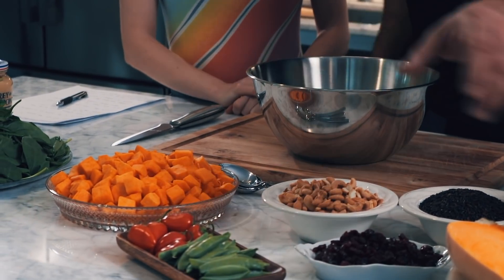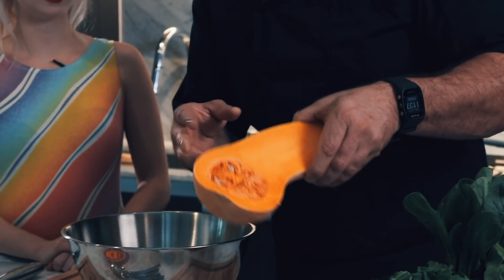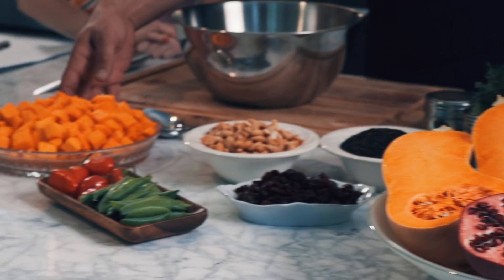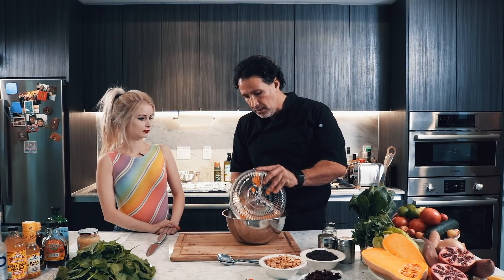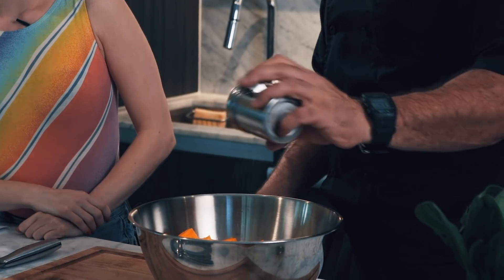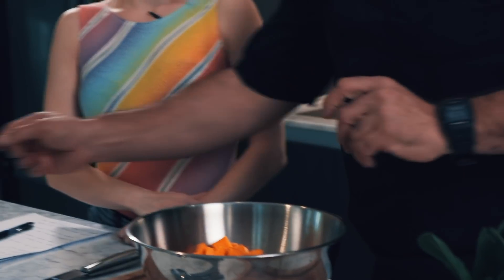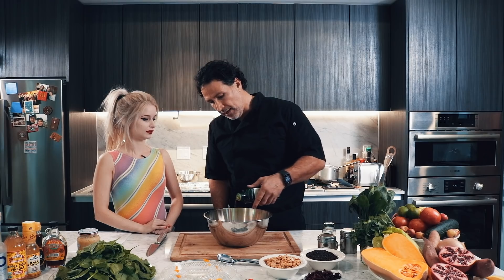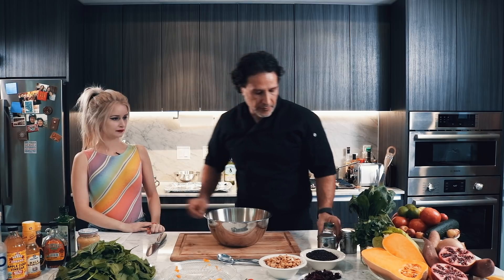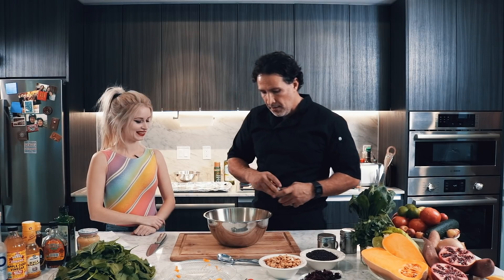So what are we starting off with? The butternut squash is going to take the longest. It's already been cut and cleaned — it's a little bit tough to work with, so it's nice to buy it pre-cubed from the store. We're going to use a mixing bowl and season it lightly with a little bit of Himalayan salt, a little bit of olive oil just to coat it, and then I like to put a little bit of sage — it gives it a nice flavor.